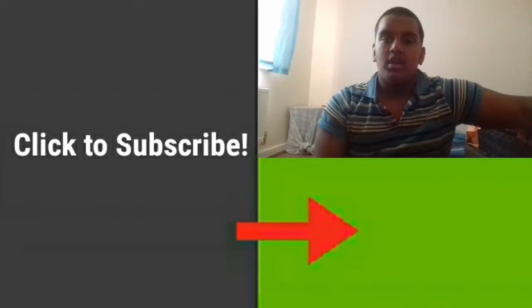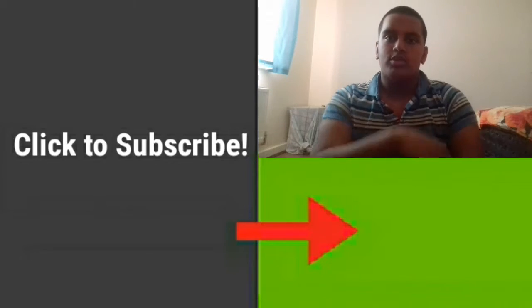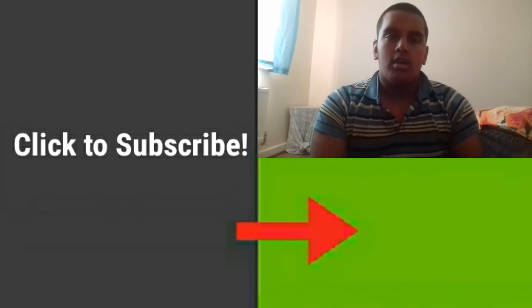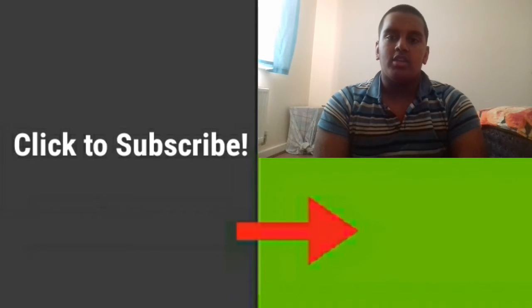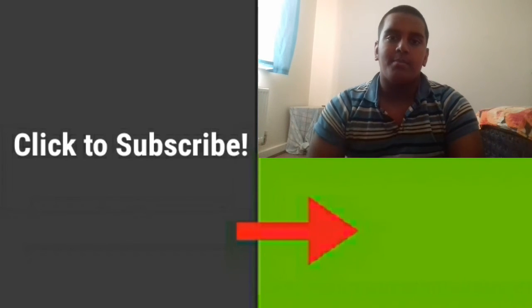Make sure you press like and subscribe, leave a comment below, and turn on notifications. If you'd like to see more videos, subscribe at the bottom. Click on the next video for update 2. Hope you guys enjoyed watching — see you at update 2. Goodbye!